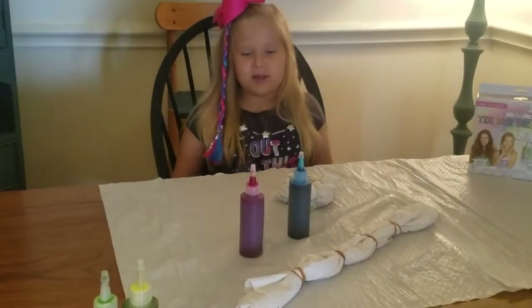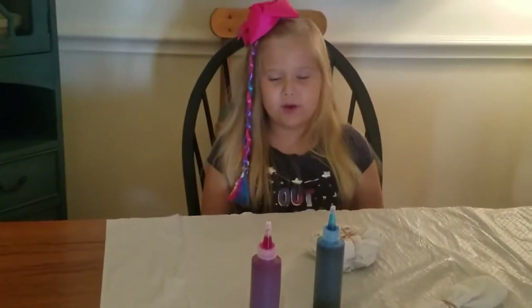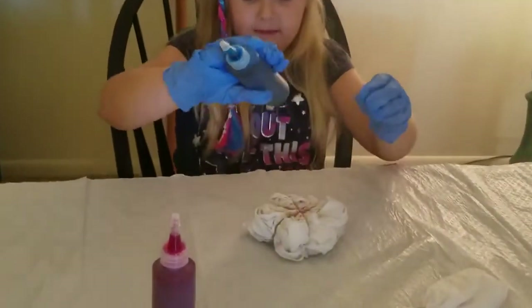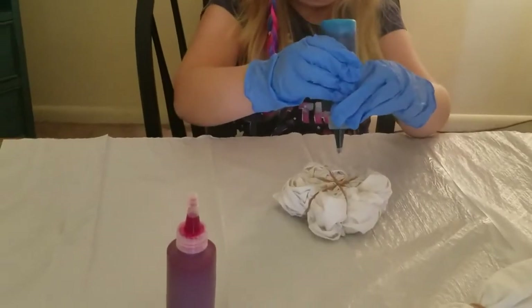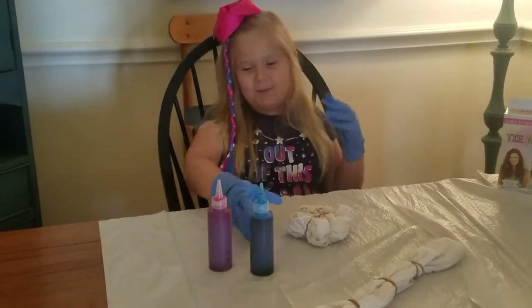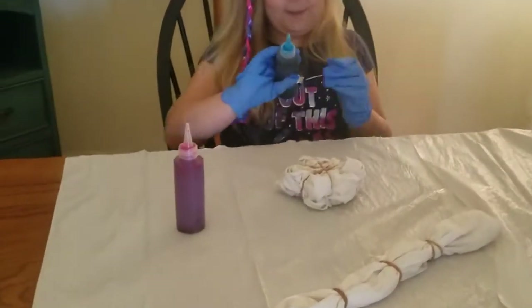The first one I'm going to do pink, blue, and purple. Make sure you take off the tops before you start to pour.